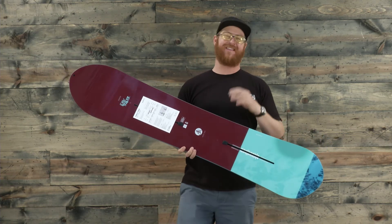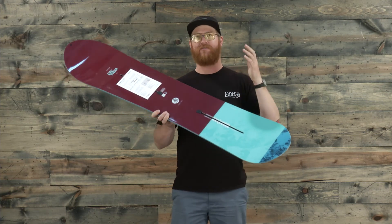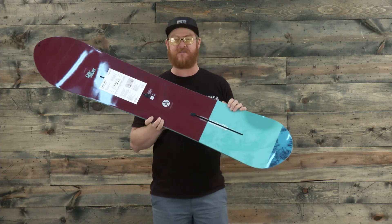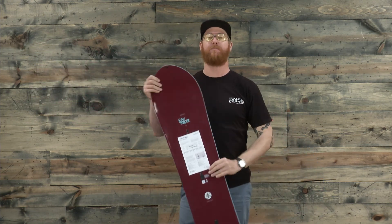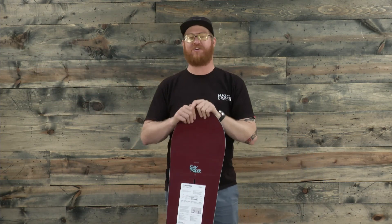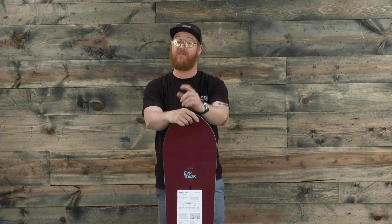If you like ripping powder — taking the process of riding from the top of the lift, cutting through some stuff and finding those secret spots — this is going to be an awesome deck. This is the Day Trader from Burton for 2017 and you can check it out at TheHouse.com. Thanks for watching, and remember to subscribe to the channel and leave a comment or question below.